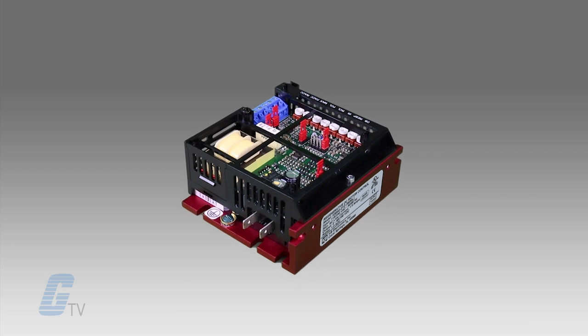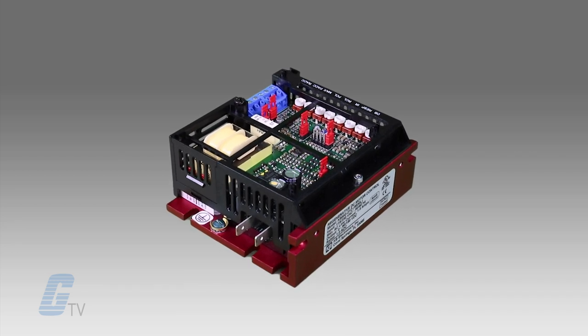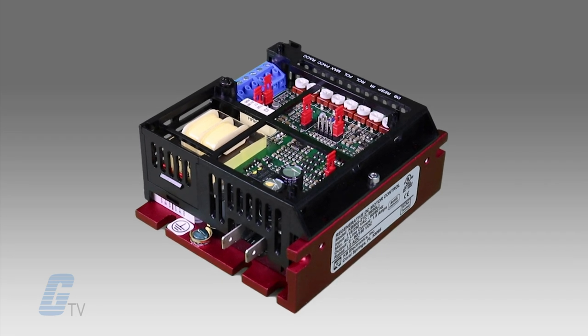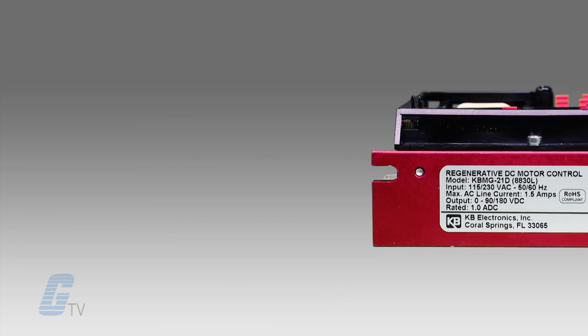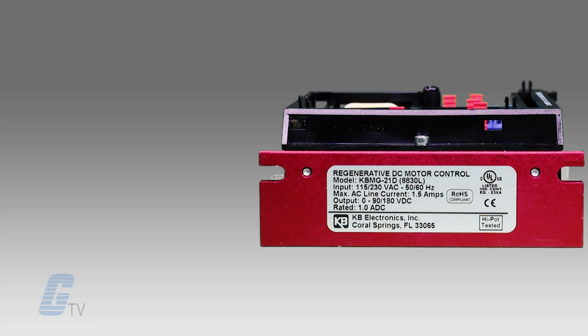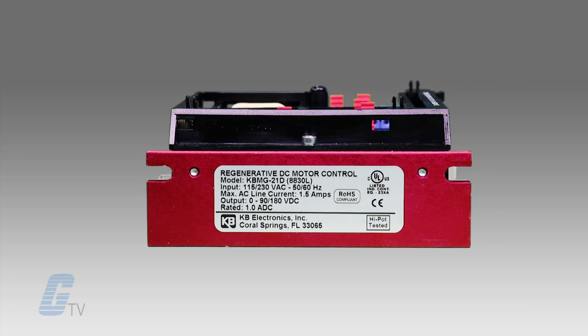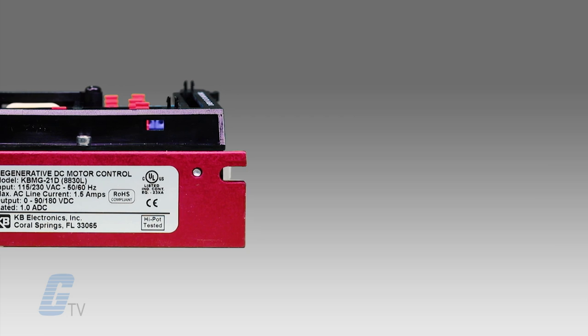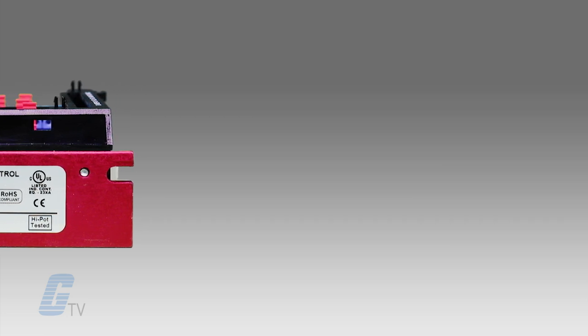KB Electronics KBMG Series of DC Drives are ultra-compact, full-wave regenerative drives capable of operating DCPM or shunt motors in a bidirectional mode. Its four-quadrant operation provides forward and reverse torque in both speed directions.